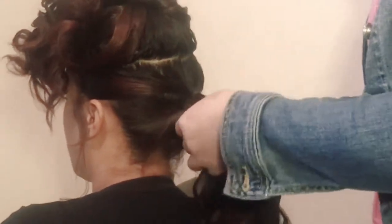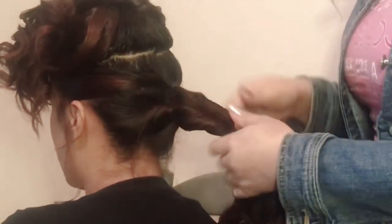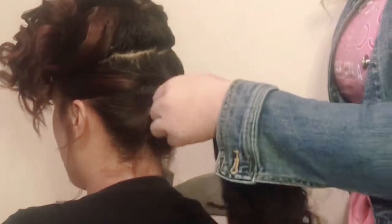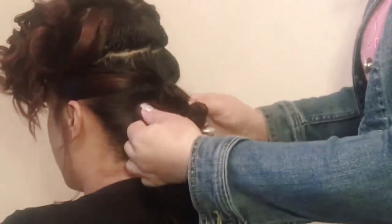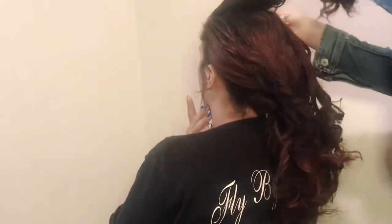You will leave a little space so that you are able to divide it and do your inverted pony. As you can see, it gave us a technique that kind of resembles the fishtail braid without having to do a fishtail braid. Here you're just gonna pull apart some pieces to your liking — you can make it as messy, as big, or as neat as you want.